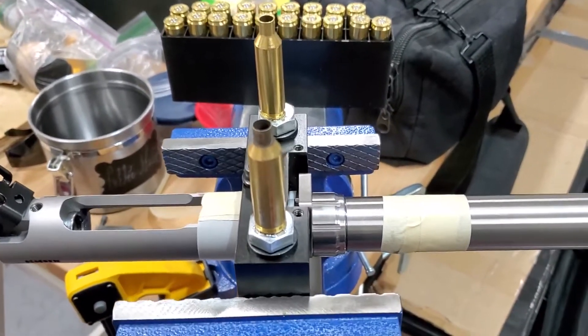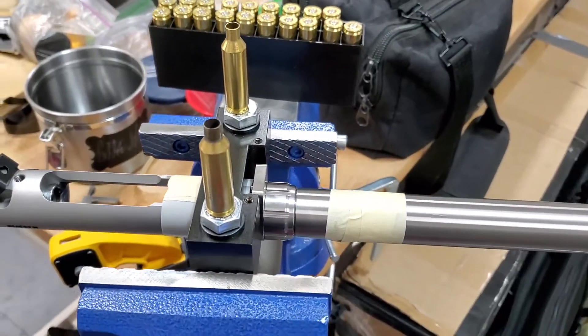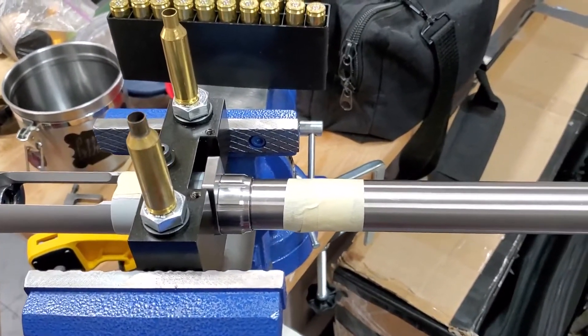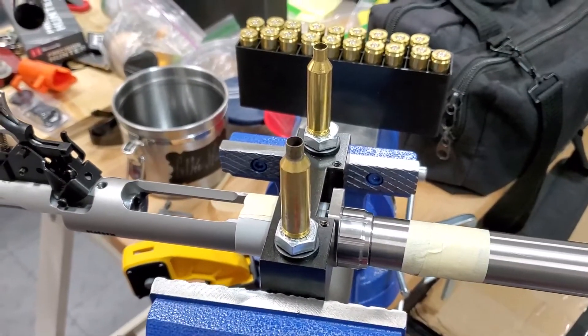We already did the installing — this barrel has been torqued to 40 pound-feet of torque. We used go/no-go gauges to make sure it's already set correctly, but we're going to do another verification method.